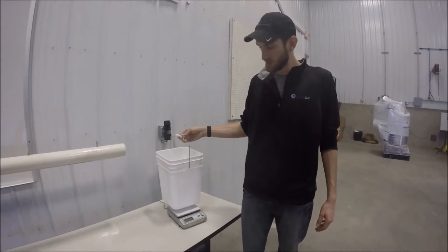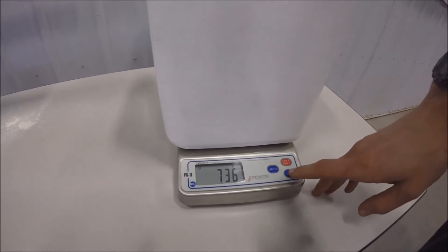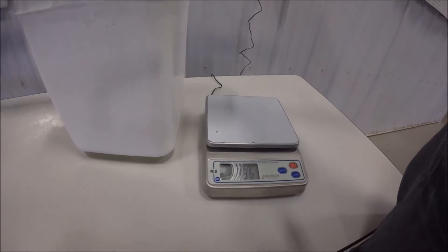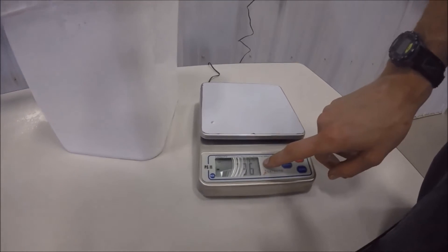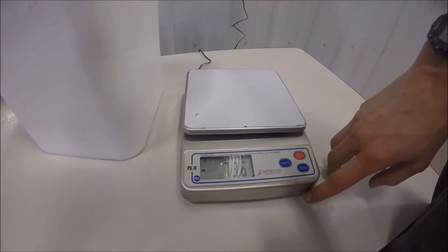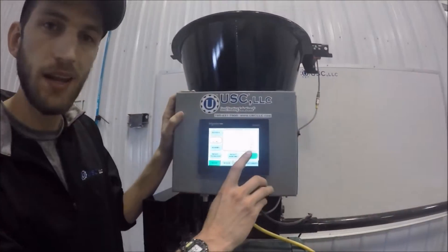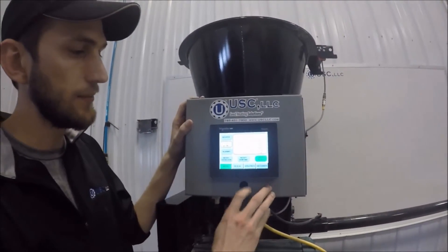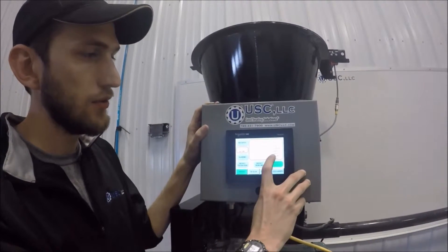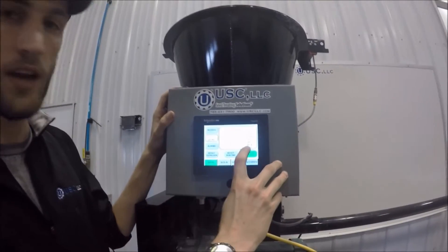Once we have a catch, we need to zero it out on our scale. Note that I have this in grams — the same unit of measure that we're measuring our product in. If you're using ounces, please use ounces as the unit of measure. Once we get to about a minute — we ran a little longer, but about a minute is fine — we can shut this off. Now we can see we've totalized 305 grams and we ran for about 80 seconds.